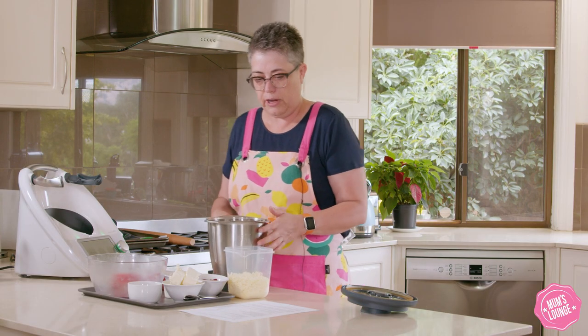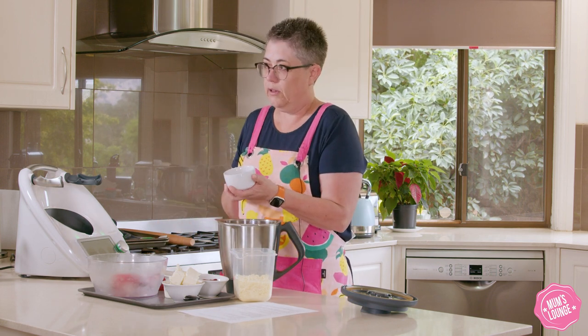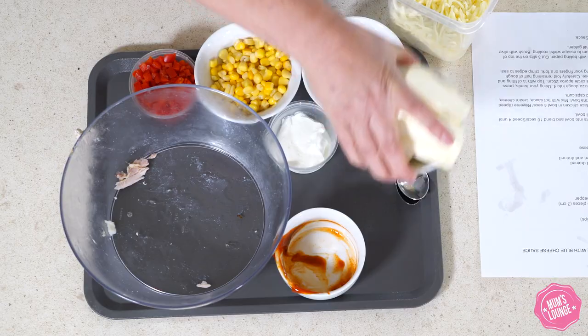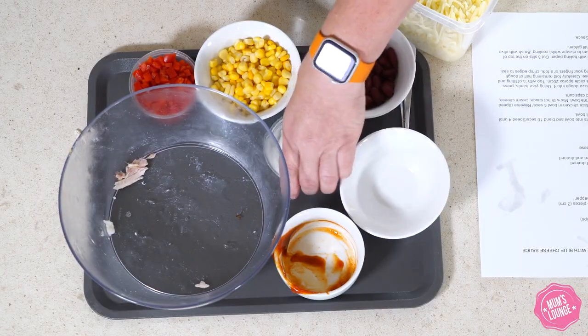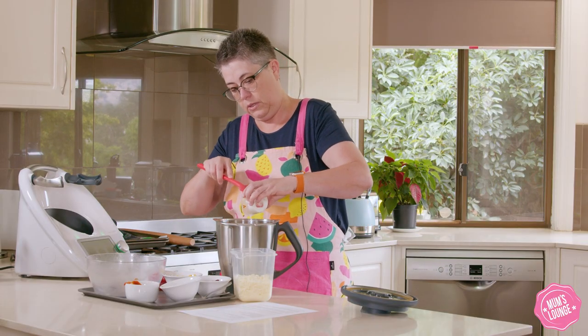We're just going to add our other ingredients. We have got some hot rib sauce — some buffalo hot rib sauce. We have got 250 grams of cream cheese, now that's at room temperature — it's been out for a little while — and then we have got some yoghurt that we'll put in there.